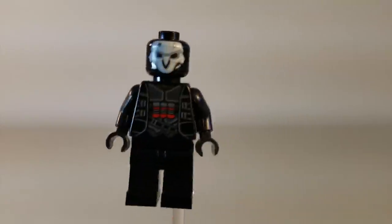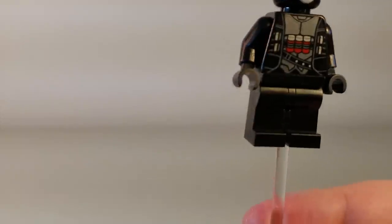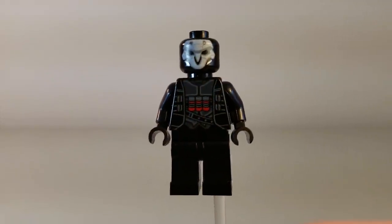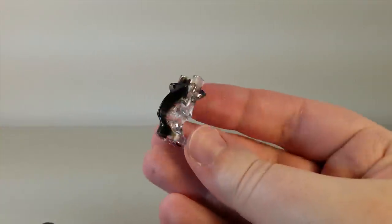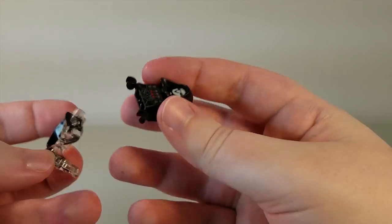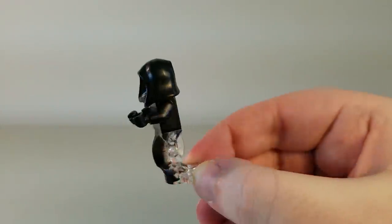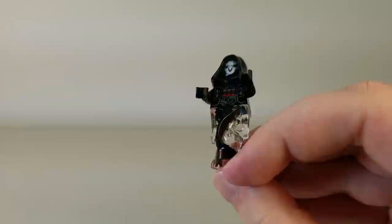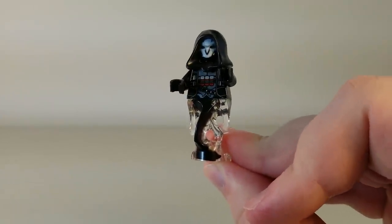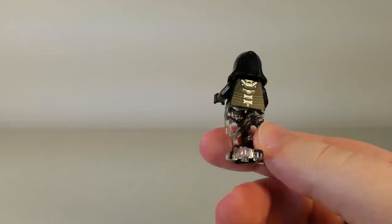Honestly, I think the minifigures are the best part of these sets — they're just so great and they're great little collector items too, if you're into Overwatch and not so much into LEGO. Reaper does come with one extra piece, which is a wraith form piece. You pop his legs off, attach this piece, and then he can do his wraith form. Reaper also comes in the Dorado set, but without the wraith form piece, so that is a nice exclusive touch to this set.